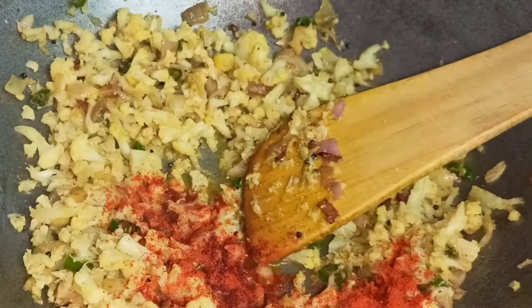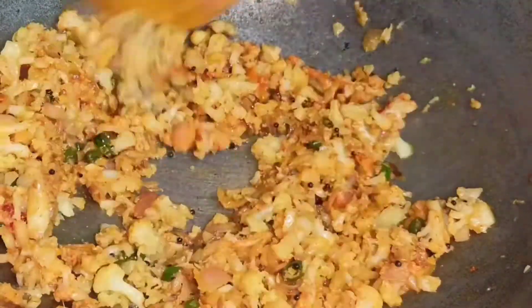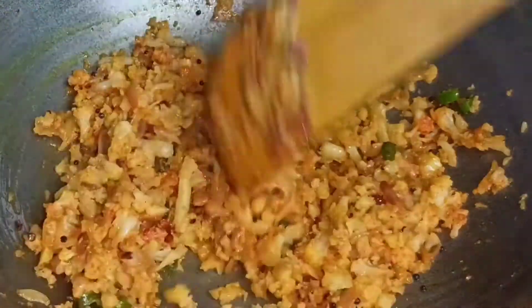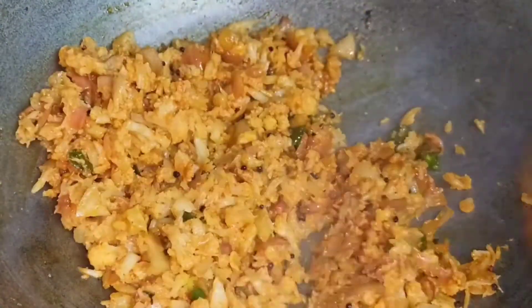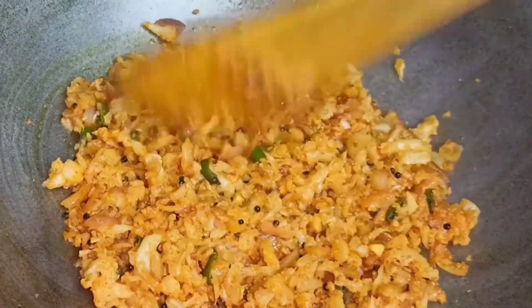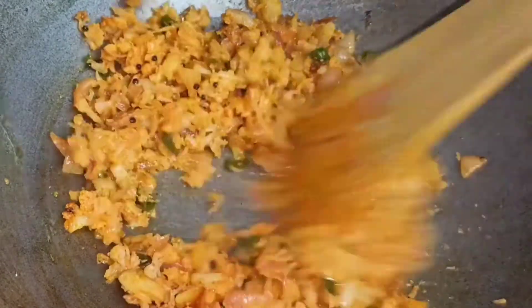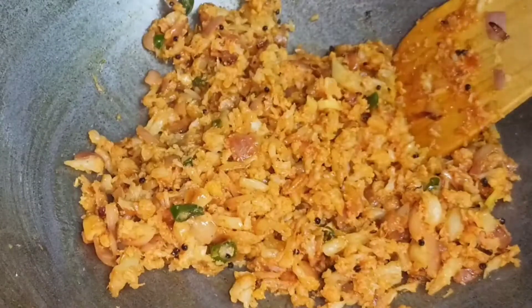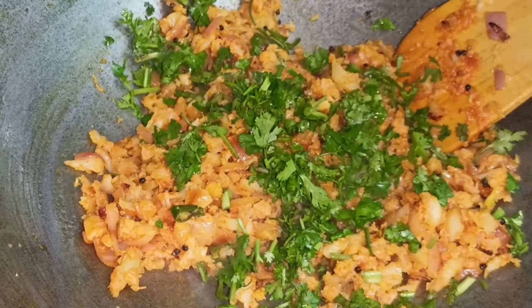Now we will add a little more powder. Friends, if you don't like it too spicy, reduce the amount. We will mix it well for 2-3 minutes. The taste will be much better this way — mix it well so the flavour comes through nicely.